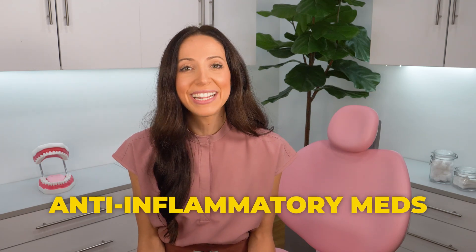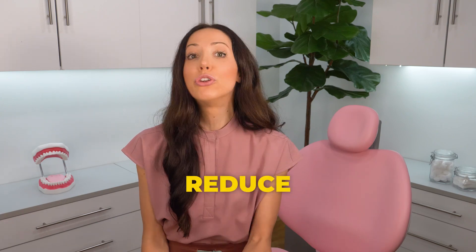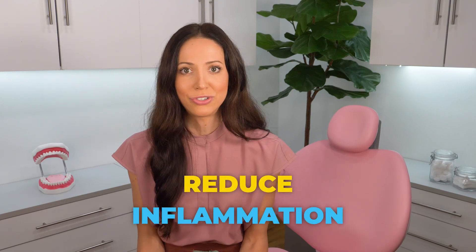Your dentist will likely also recommend taking an anti-inflammatory medication such as ibuprofen — not necessarily for pain relief, but to actually help reduce the amount of inflammation around your extraction site.